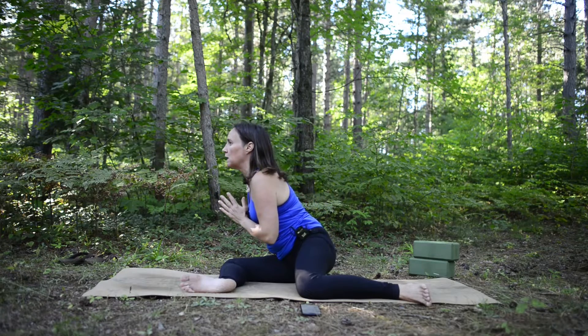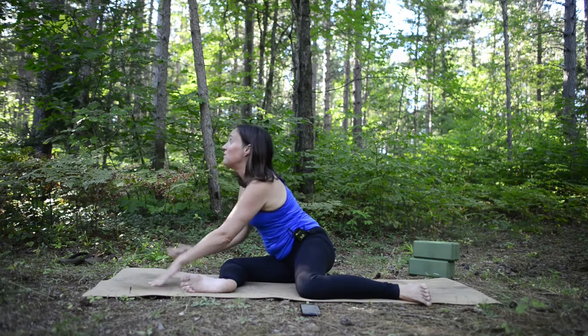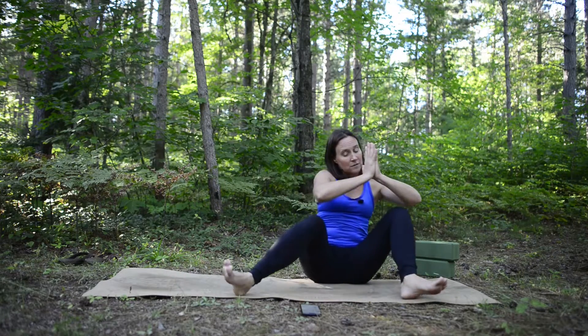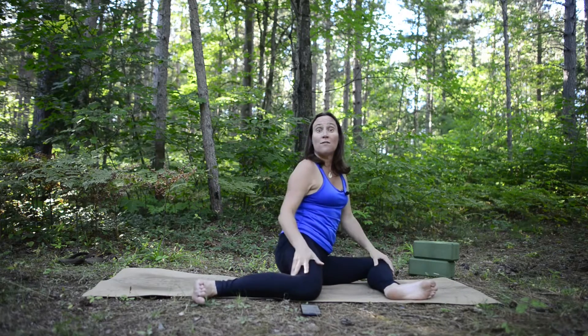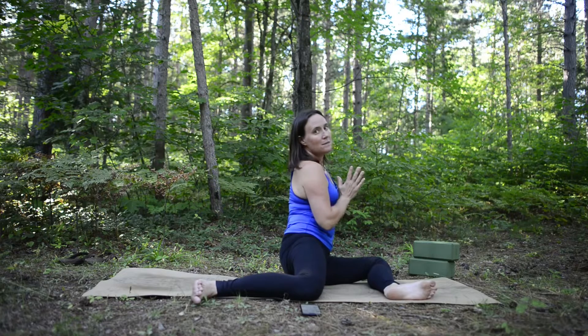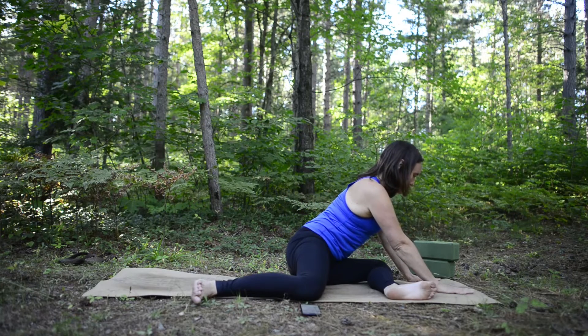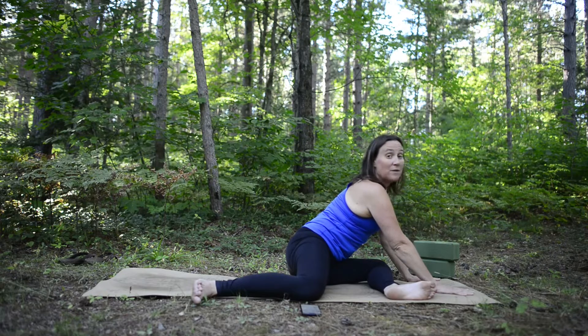Inhale, then exhale and fold forward over that right leg. You can bring your hands down for less challenge, or hold yourself up for more. Pick the variation that works best for you. Inhale and come back through center, adjusting your stance into a 90-degree angle on the left side. Hands up or down — inhale to get tall, then exhale and come forward. Place the hands on the mat, feel your sit bones and legs grounding into the mat.